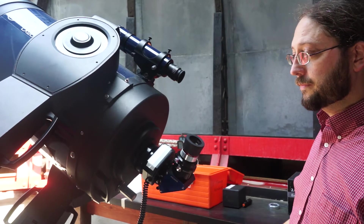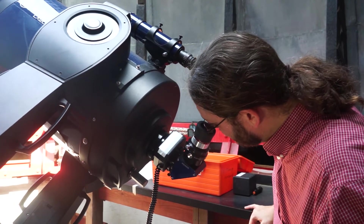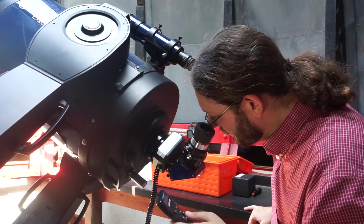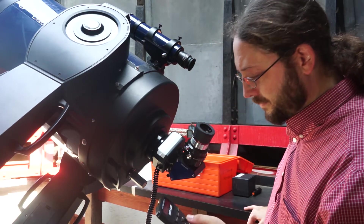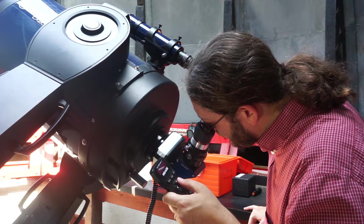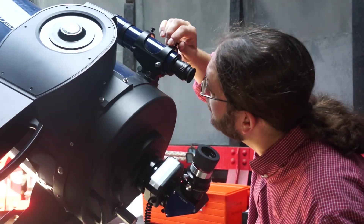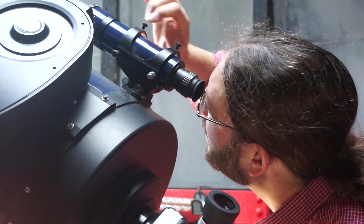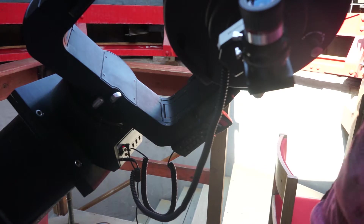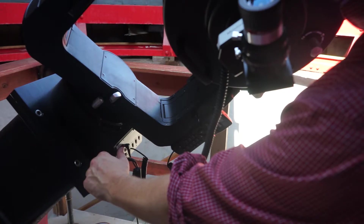The findoscope should point exactly where the main telescope does, so the star should now be visible in the main eyepiece. If it's not, the findoscope has been knocked out of alignment. Move the telescope very slowly to find the bright star, then align the findoscope so the star is on the central crosshairs. If you really can't find a star, try turning it all off and on again — this will reinitialise and allow it to find the GPS fix again.